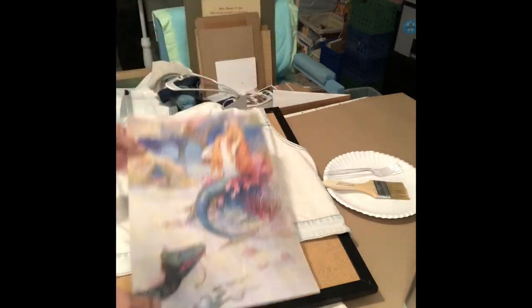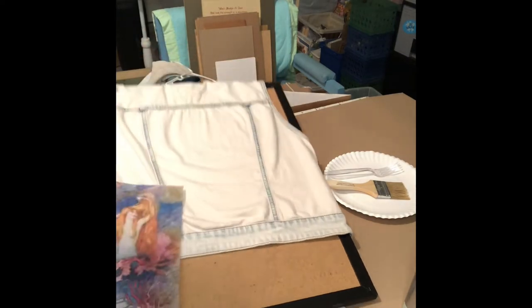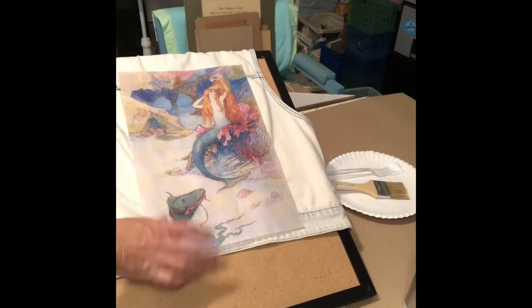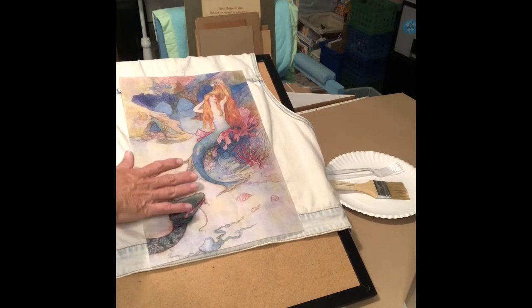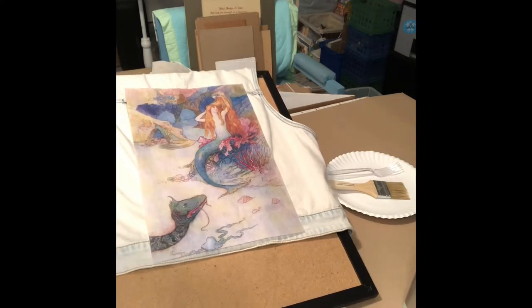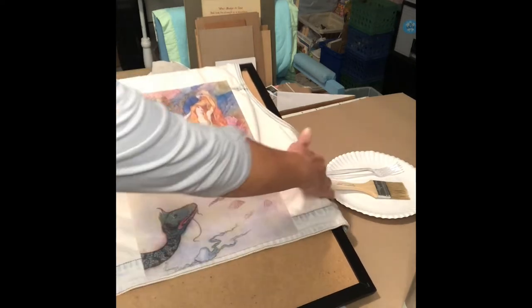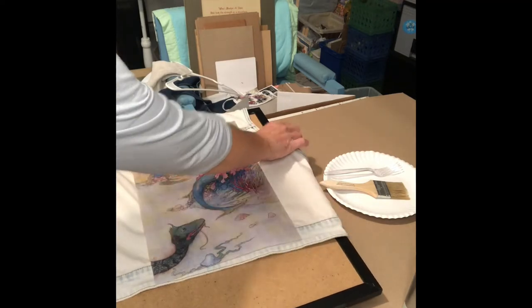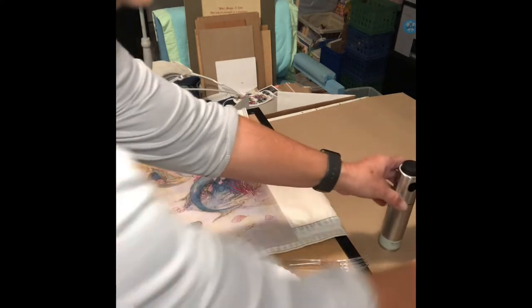I have a piece of decoupage paper I got off Zazzle. This is a smaller piece, so it'll probably do good on this vest — this is a denim vest. If you want to decoupage onto fabric and you're going to wash it, they say that you can wash it after it's done. You do need to wash the fabric before, and don't use any fabric softener. I'm going to try that out with this vest and see what happens.